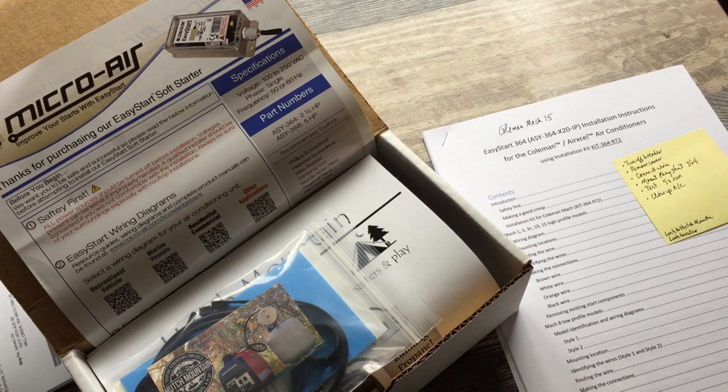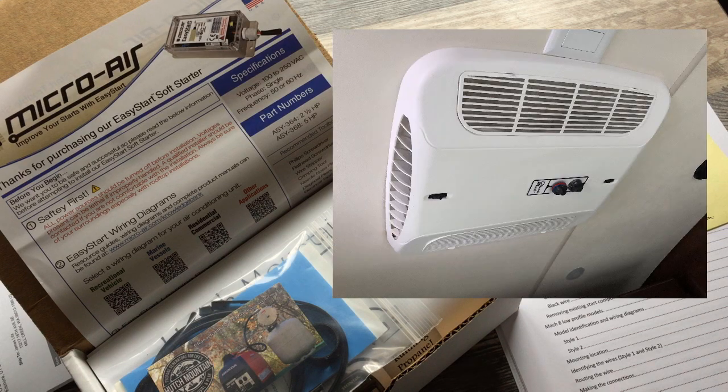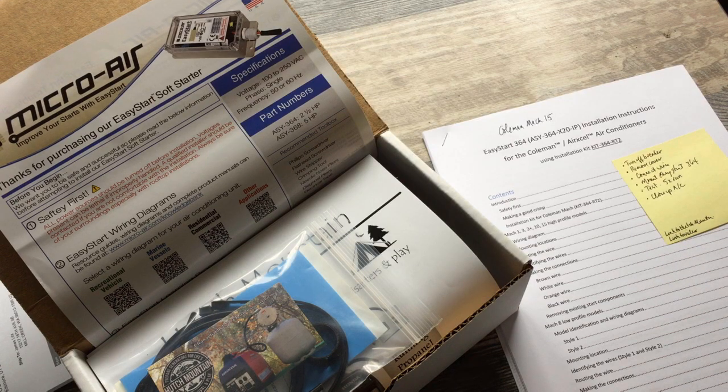In this video, I'll be installing the Microwair Easy Start on my bedroom air conditioner in my Outdoors RV 280KVS. This is a Coleman Mach 15 air conditioner. I've already done the install on the main air conditioner, so I've practiced this already, and I'll show you what's involved with doing this on a Coleman Mach 15.